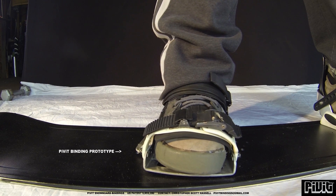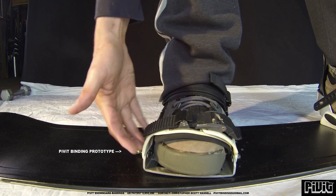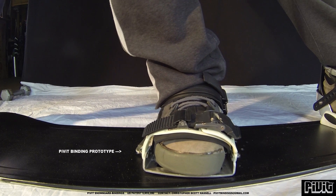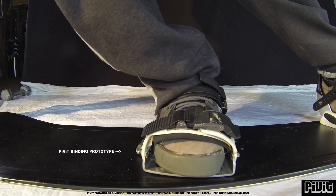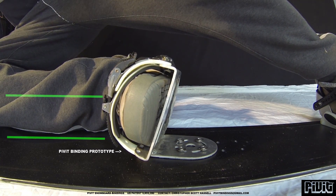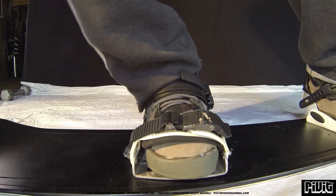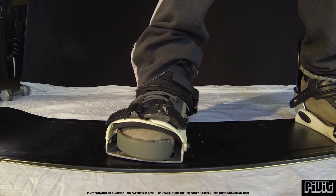If we look at my pivot binding prototype, where I have the torsion spring — a biased hinged torsion spring mechanism just on the lateral side of the foot — when I go down to do a grab or something, my ankle will bind as far as it can go, but then with my system it allows you a lot more, up to almost 90 degrees of rotation or flex. So you can technically lay your leg down on the board, and it opens up a whole new body mechanic and physics and style that you can have when you're airborne.